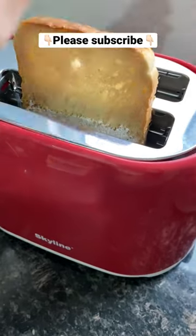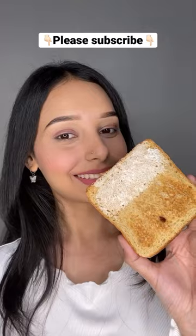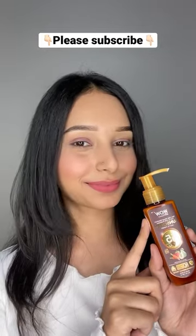Now it is time to toast it and see the end result. So as you can see, the side with sunscreen is not burnt. This is clear that you don't miss it.